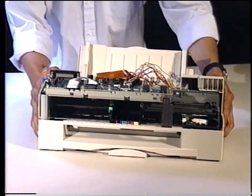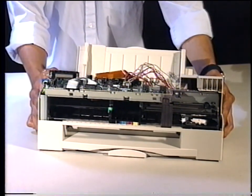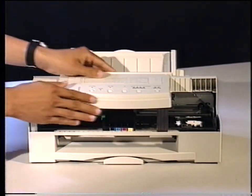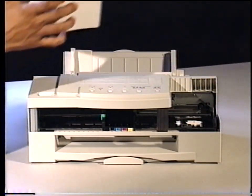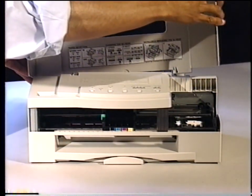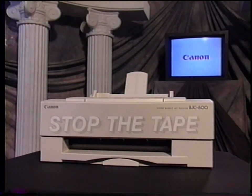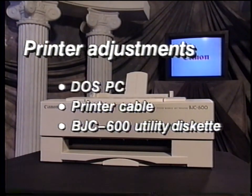Replace the main cover, attaching the rear latches and then the front, and secure the connector wires to the main cover. Replace the inner cover and then the top cover. Complete the assembly of the printer, then run a nozzle check print and test print sample to check its operation and print quality. If you need help in assembly, rewind the tape to the section that's giving you trouble. The video will continue with printer adjustments. You will need a DOS PC, a printer cable, and BJC 600 Series utility diskette. Now stop the tape.